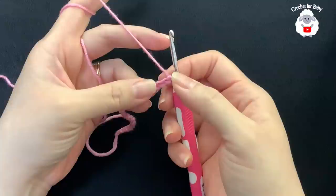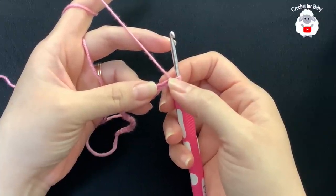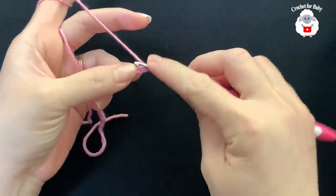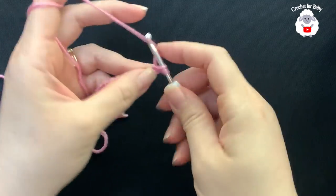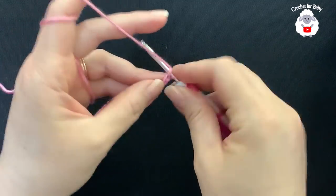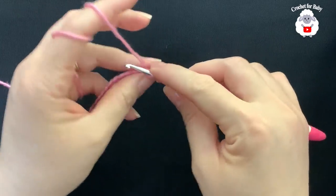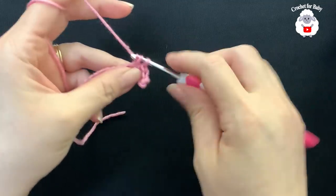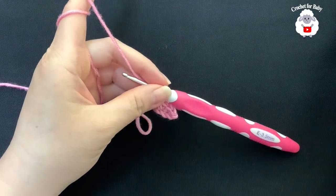To begin, I have 24 chains. This chain is measuring about 11 centimeters, which is about 4.25 inches. Starting on the second chain from the hook, I'm going to make a single crochet, then single crochet into each chain. For this first row, all I'm doing is one single crochet on each chain. Continue and I'll meet you at the end.